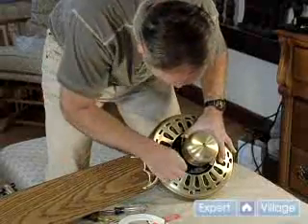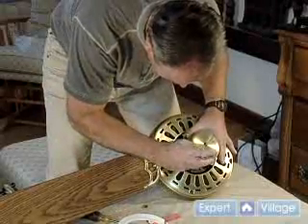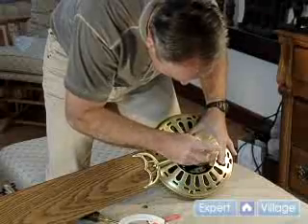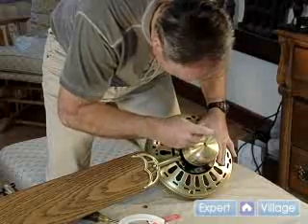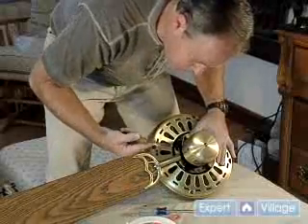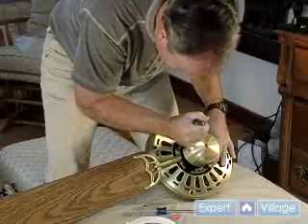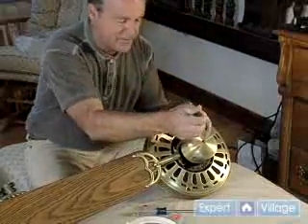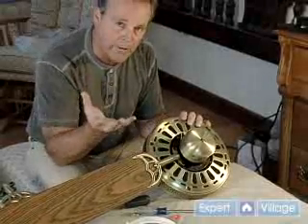We've got another hole right here. So once we get both screws in semi-snug, I switch from the Phillips to a flat screwdriver so we can snug them down. I put a fair amount of torque on it, but don't break the screws off. That's what we'll be doing once we've got the whole fan assembly mounted on the ceiling.